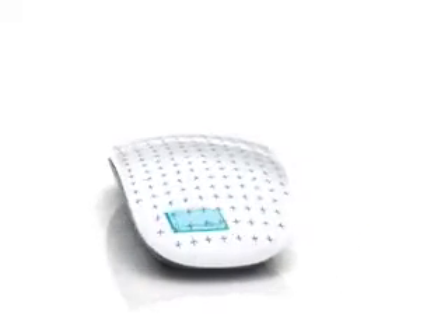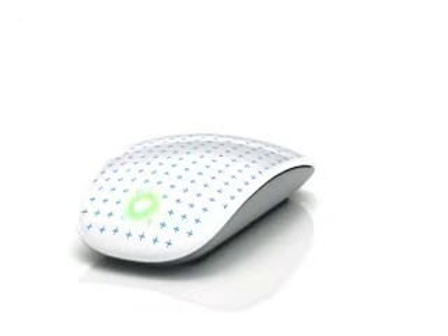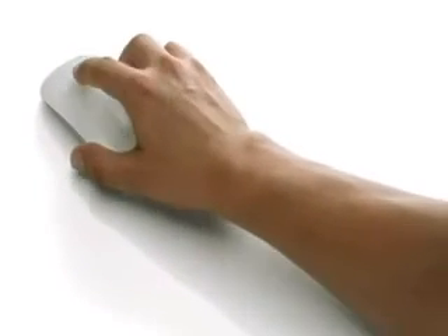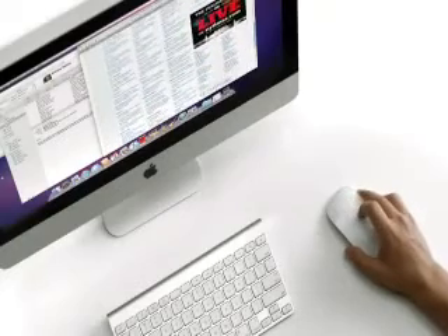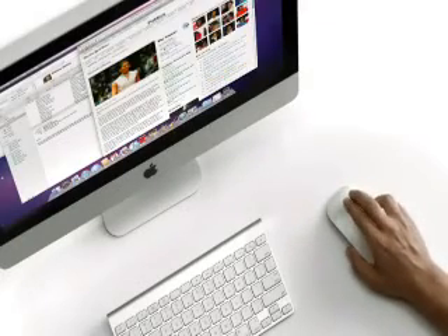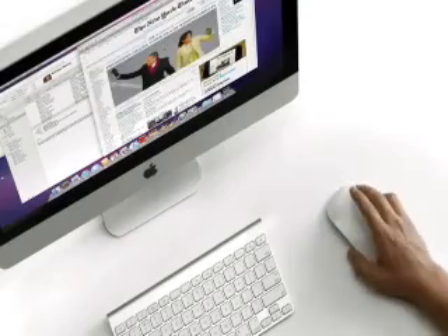There's a chip inside that acts essentially as a brain. As you put your fingers on the top shell, it can determine where they're located, how many you have. And through your gesture, your movement, it can determine what your intent is. You can scroll anywhere on that top surface, you can swipe. It is incredibly intuitive. You can use it without thought — it's just the way that you would have expected the mouse should have always worked.